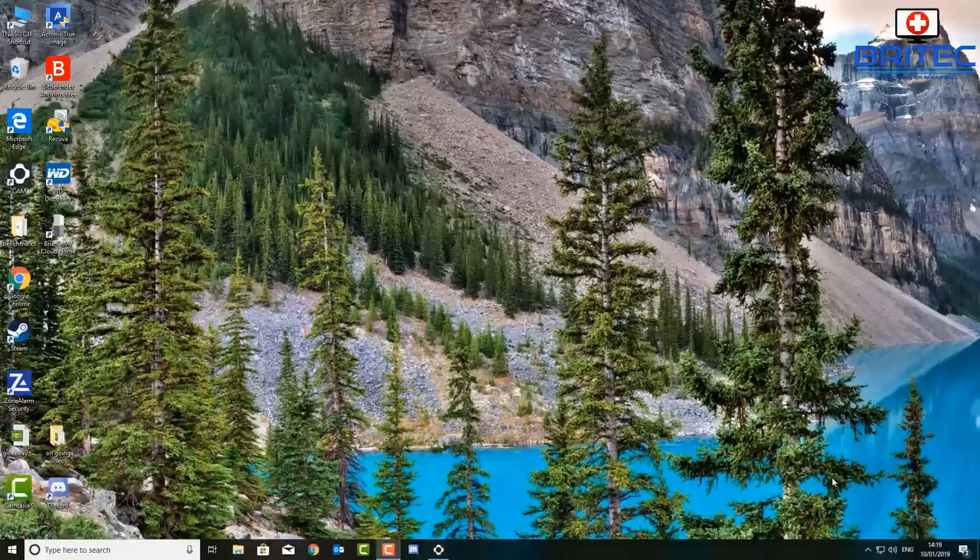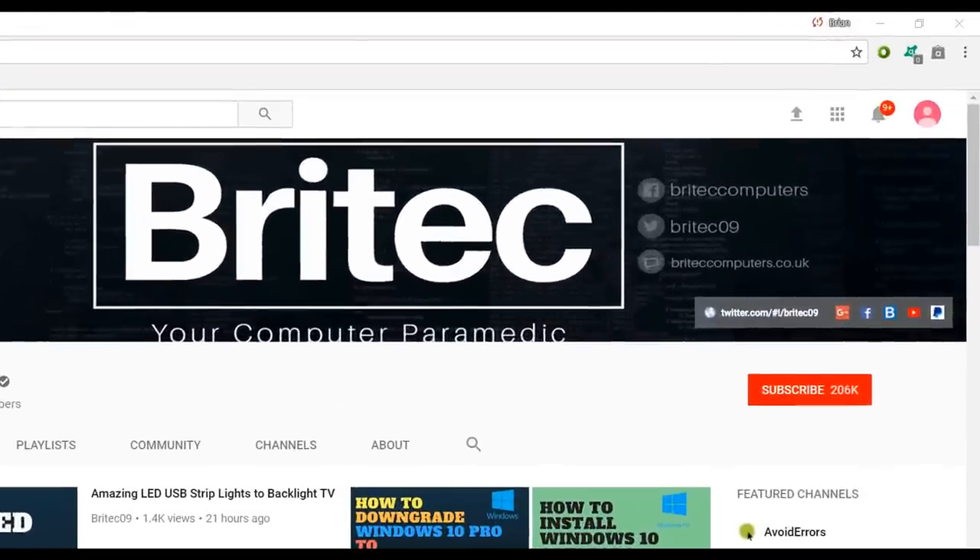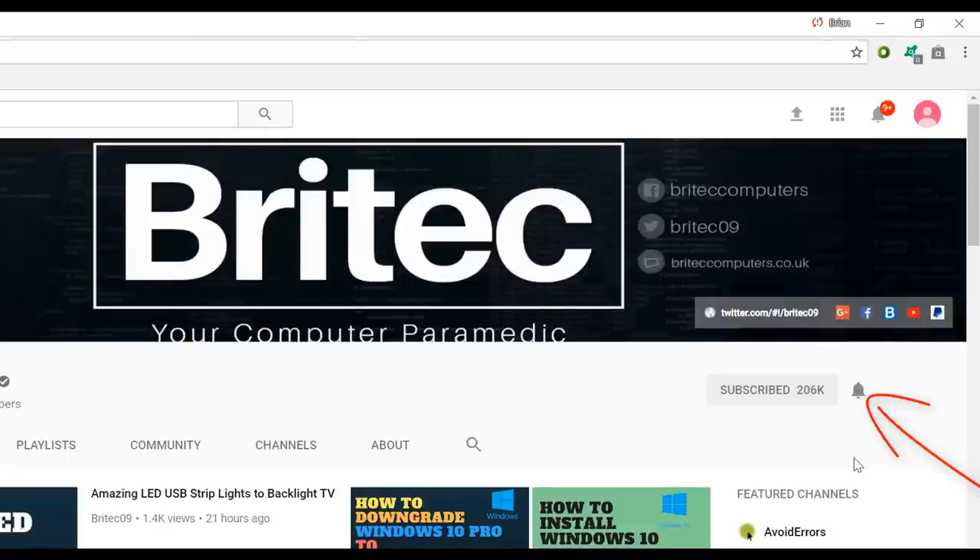I hope this video has been useful to you. My name is Brian from brightechcomputers.co.uk — thanks again for watching. If you haven't subscribed yet, hit the big red Subscribe button on my YouTube channel and hit the bell notification button to be notified when we upload new videos.